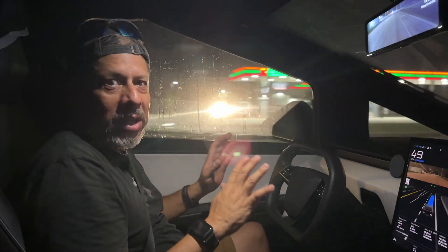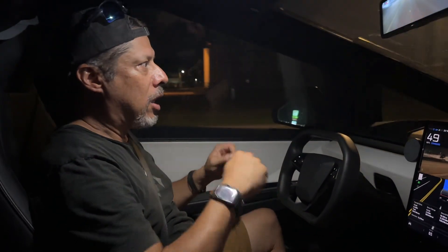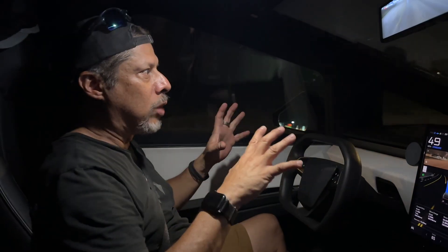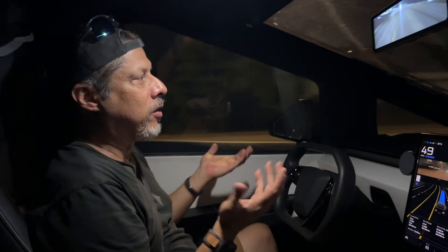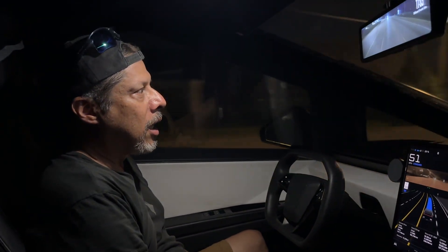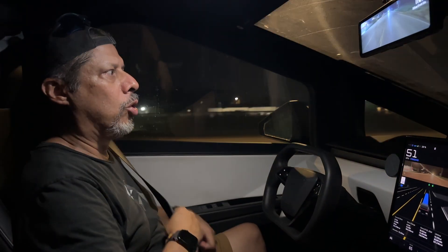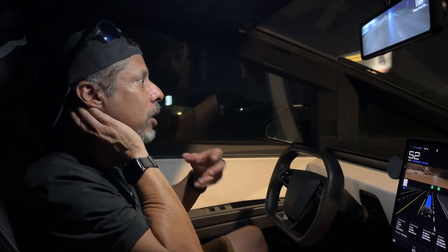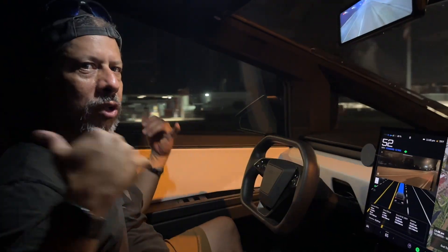We were able to align the pitch angle of the front-facing cameras, and then we had to calibrate the cameras again. It took about five minutes of driving manually and the cameras were able to figure out where everything is. Now we're back to FSD working. I'm hoping this short guide helps you — if you encounter any issues with that, you don't have to go to Tesla, you can do it yourself. The cameras are calibrated now and I have FSD again.